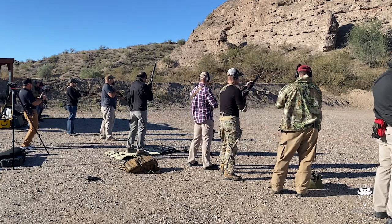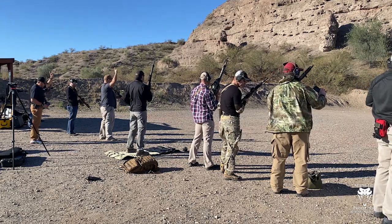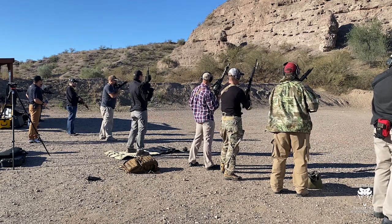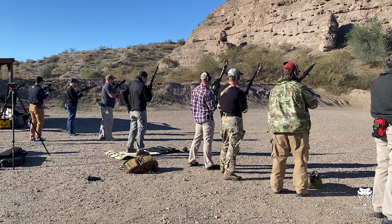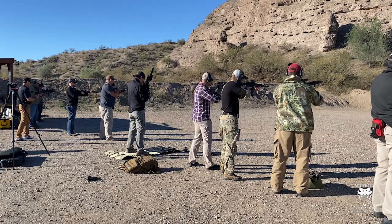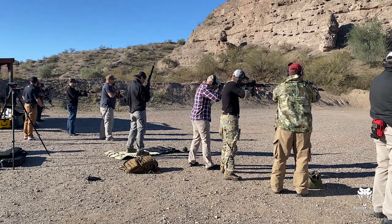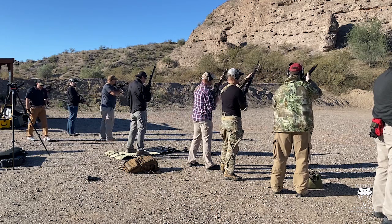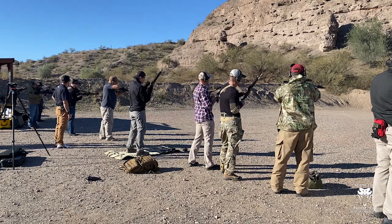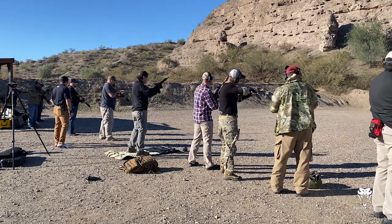Good job. Next, shooters — bring the magazine with one round. Come to the workspace with the magazine of one round, close your eyes, load and make ready. Alright shooters, bring the gun up to your workspace, close your eyes, unload and clear. Double-check the safeties, let them hang. Fantastic.